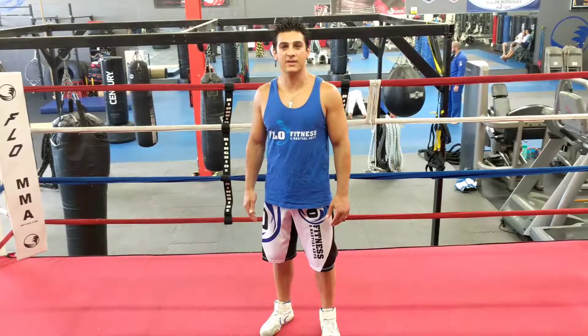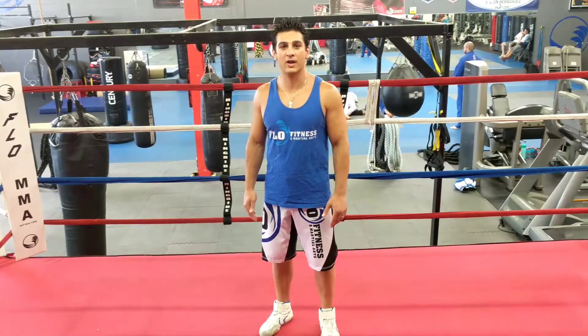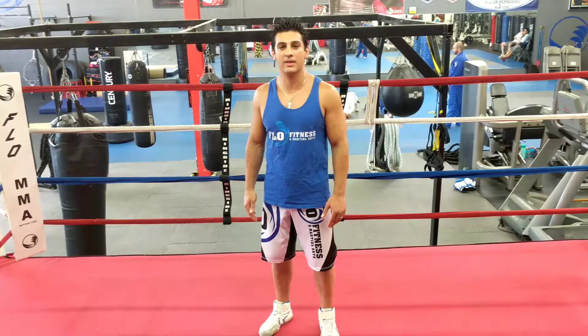Thanks for checking out this week's technique of the week. Please visit our YouTube channel and check out our website www.flowmma.com